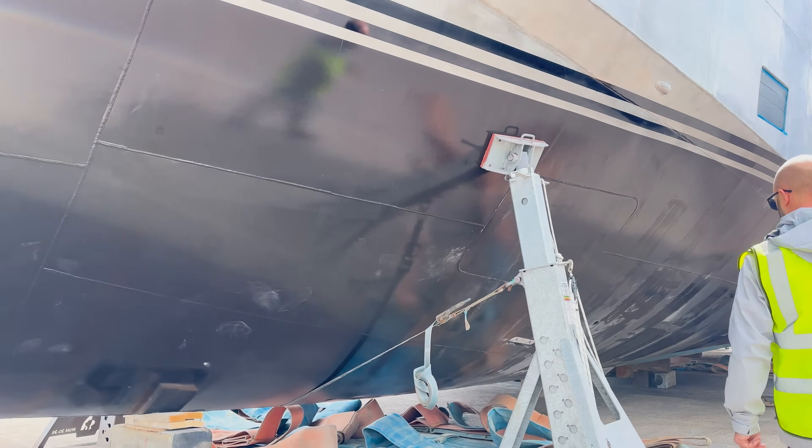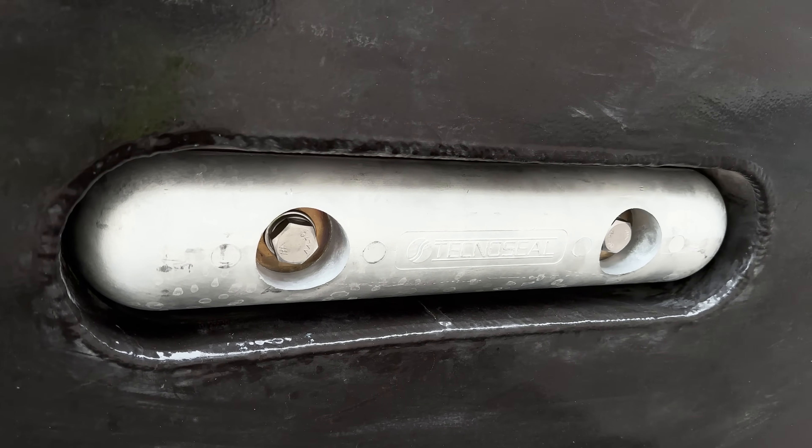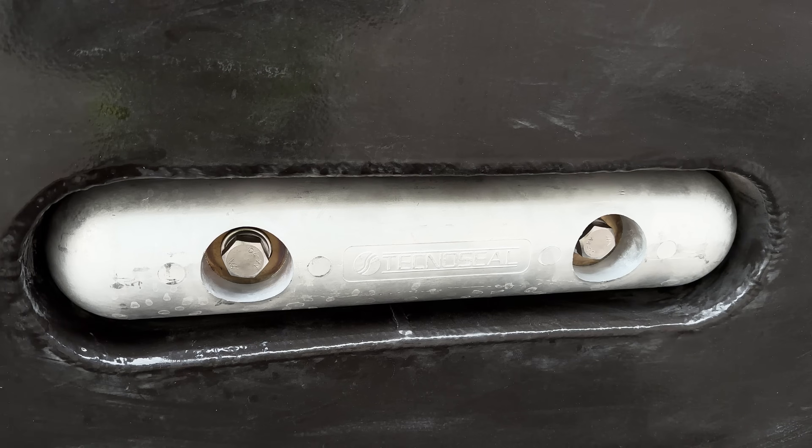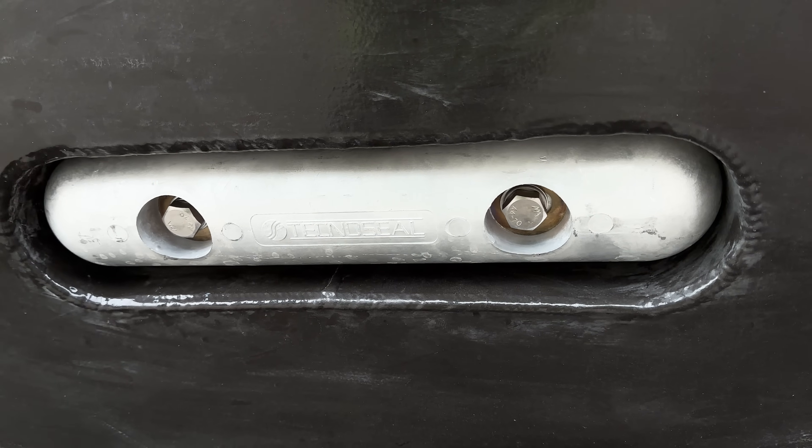You'll see here one of a number of sacrificial anodes — these are zinc. We recess them into the hull just to reduce drag as much as possible. As we go through, we'll see those around the bottom of the boat.